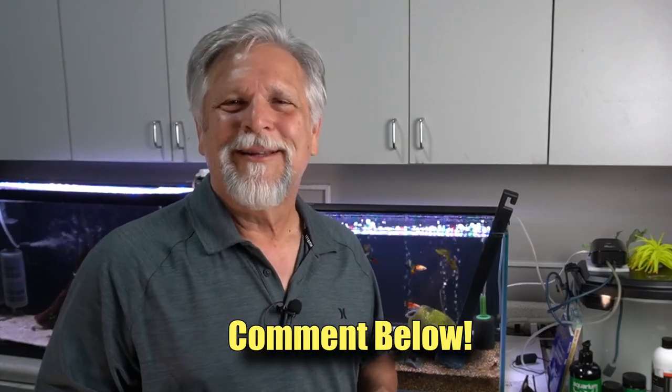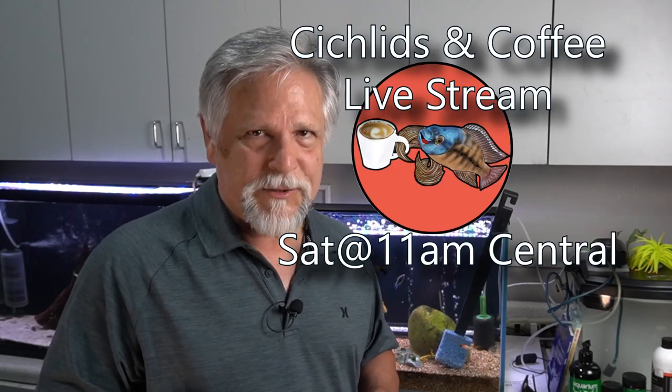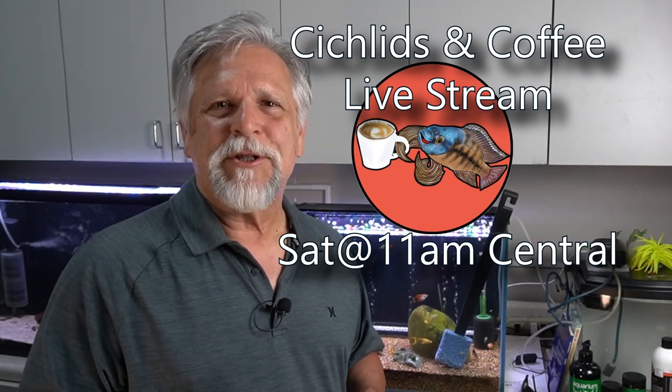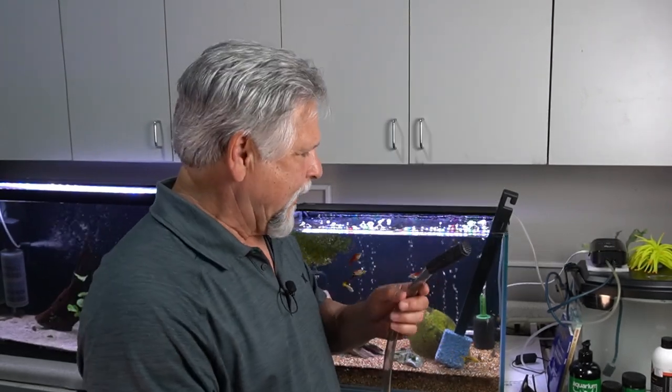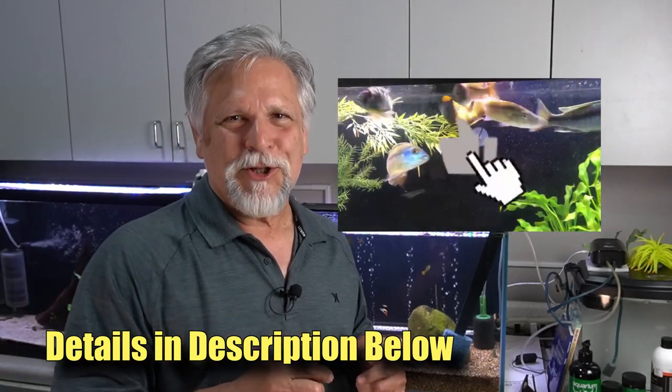Your fish will be happier and you'll be happier. If you have any comments, share them below — I'd love to hear them, and we all learn from each other at this channel. I hope to see you on Saturday. We can talk about this and a lot more at the Cichlids and Coffee live stream every Saturday at 11 AM Central, that's 9 AM Pacific, noon Eastern. And if you'd like to support the channel further, consider becoming a Patron, subscribing, hitting that bell and all that good stuff. Details are in the description. Thank you, my friends. That's it for me. Bye-bye.